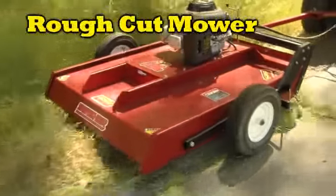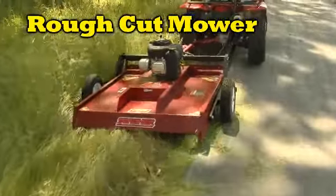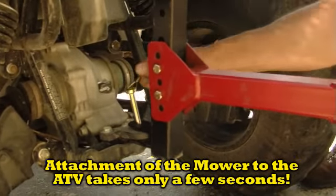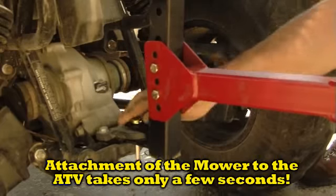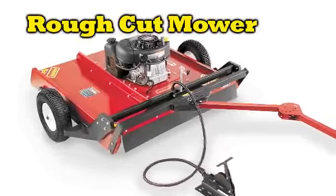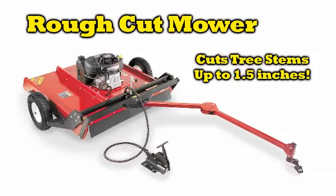Quad Boss rough cut mowers are designed to dramatically reduce your mowing time. Just attach the mower to your ATV's trailer hitch and it turns into the ultimate time saver for mowing ditches, fence lines and fields. The mower is available in 44 inch and 52 inch cutting widths and will cut most tree stems up to 1.5 inches in diameter.